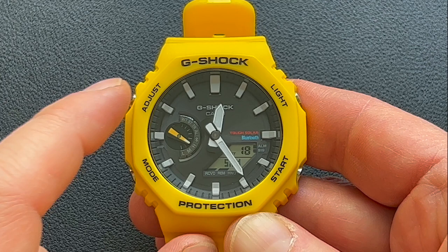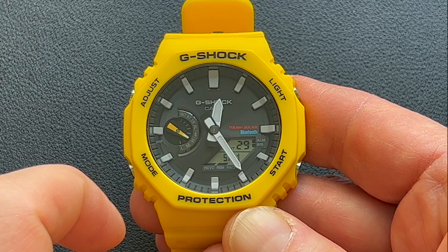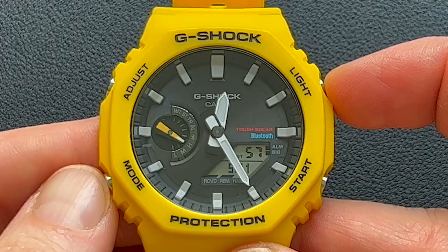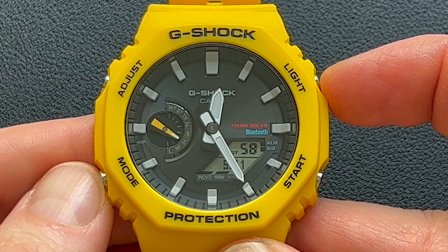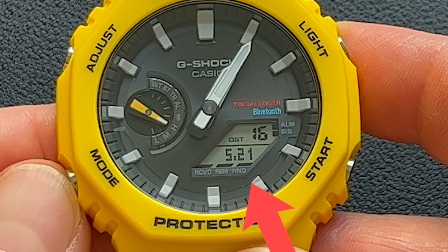Looking at those four buttons, we have Adjust, Light, Mode, and Start — called buttons A, B, C, and D. There's also the hour hand, the minute hand, and the mode hand, plus the LCD display. On the home screen, if the hands are blocking your LCD display, press the C button and you'll see the hands move out of the way. The bottom display will show a hand flash indicator to show that's not the time, it just has the hands out of the way.